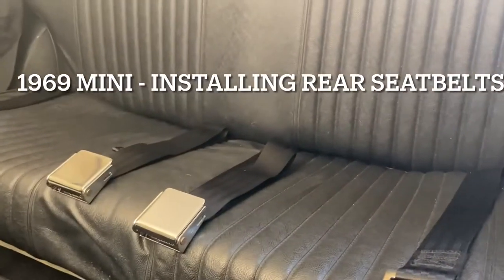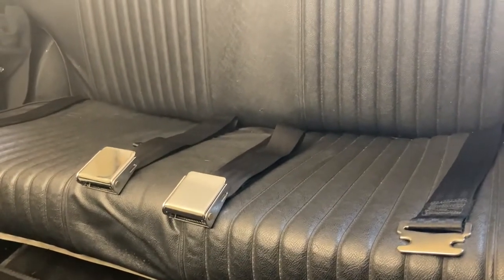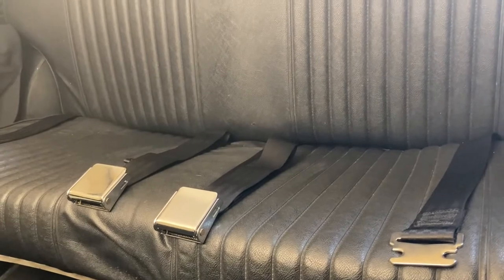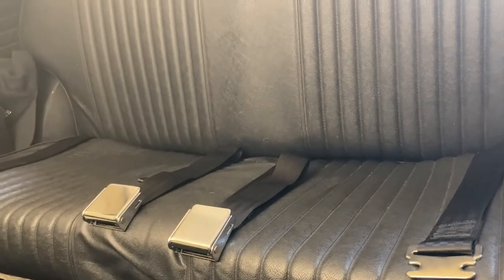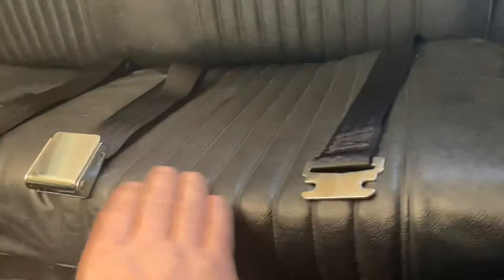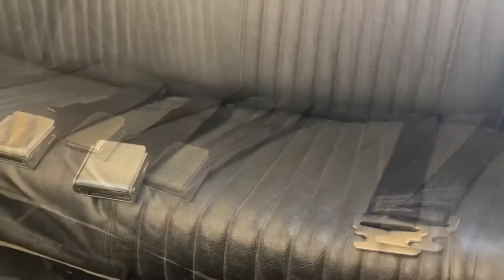A buddy asked me to make a video because he wanted to put seat belts in the back of his Mark 2 — this is a '69 Cooper S. I put seat belts in because I have kids that ride back here and I want them to be safe. Here's the finished product — let me show you what I did.